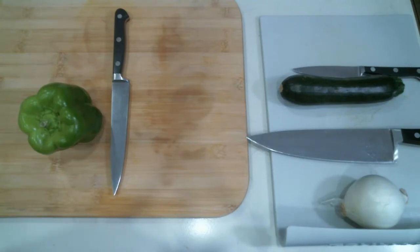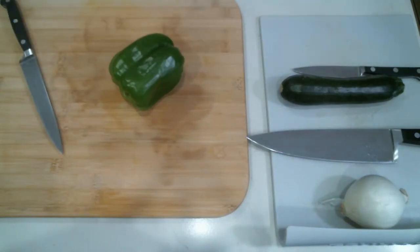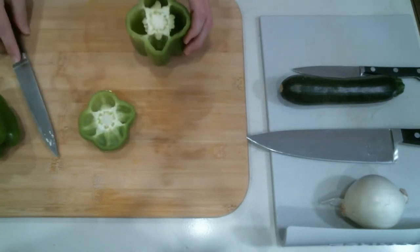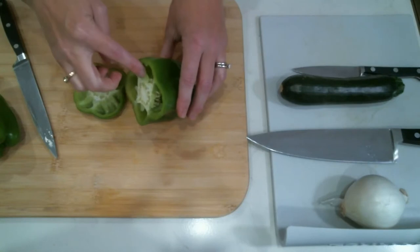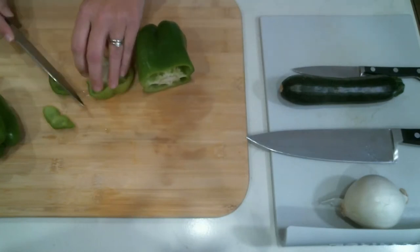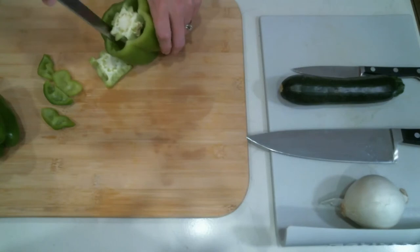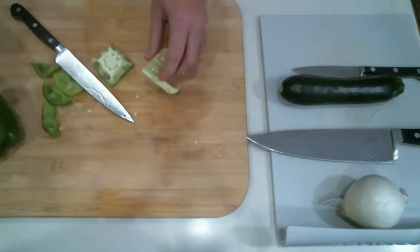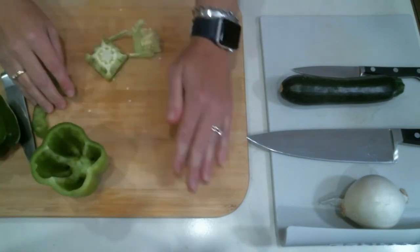Bell peppers can make a massive mess. If you cut the bell pepper through the top, you have to dig inside, and the seeds will spill out all over the place. You can cut around the top and get the pieces you need, but you end up with seeds all over. I am suggesting not to cut it that way — I'm going to give you an alternative that most of the time results in zero stray seeds.